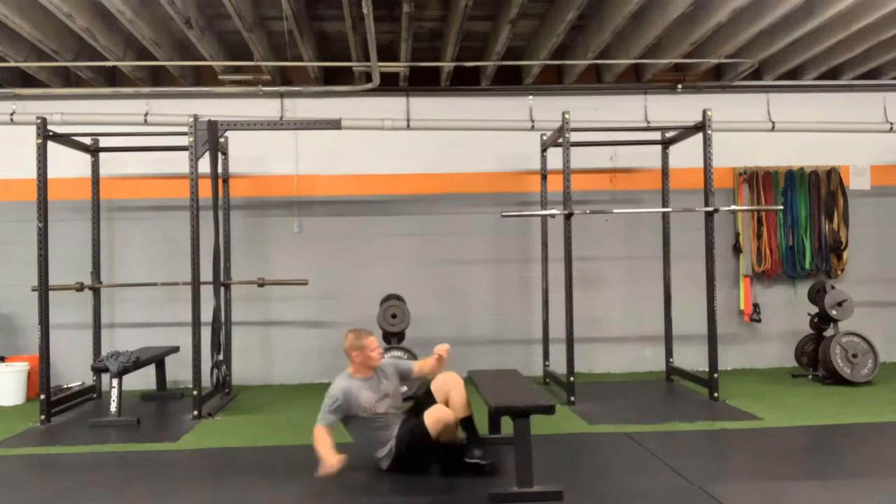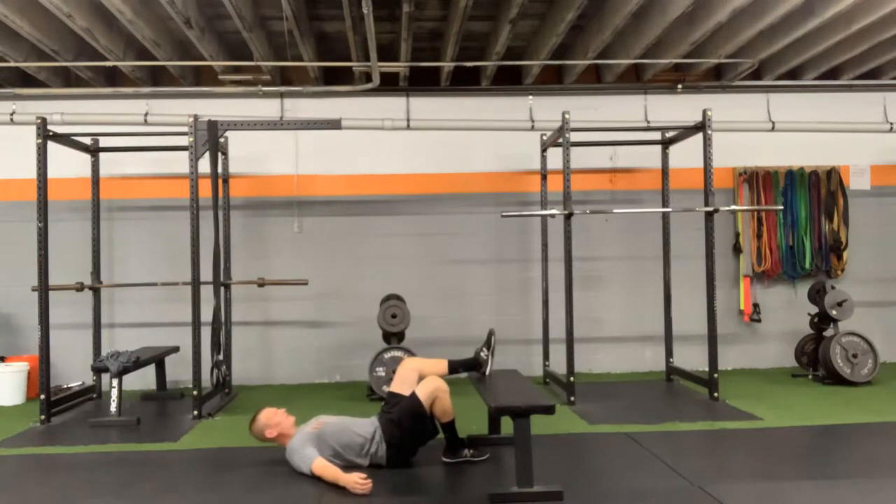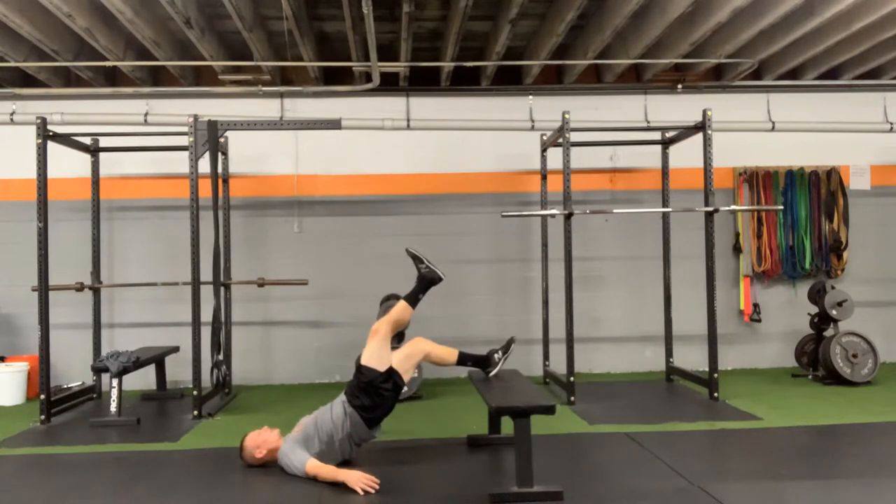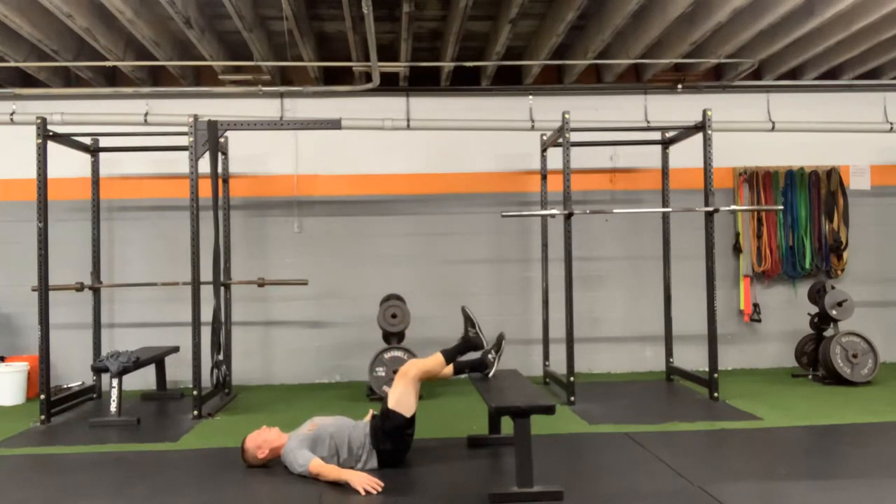Leg on bench hip bridge. What I'm going to do is set my heel into the bench. I want a good bend in this knee. The other leg I'm going to raise above. All I'm going to do now is drive through my hips — nice and controlled — coming down nice and controlled.